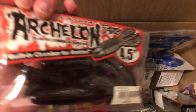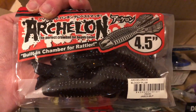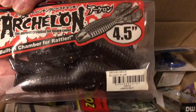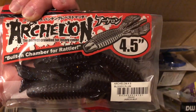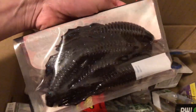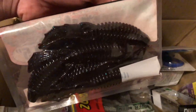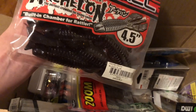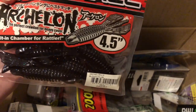Next, these are some Jackal Archelons — a supposedly pretty good beaver-style bait. They almost look like a craw trailer. I was thinking about using these as a Texas rig or maybe a jig trailer. They're four and a half inches.